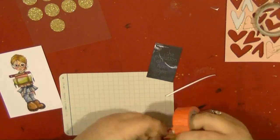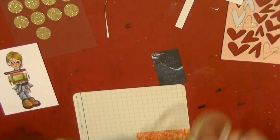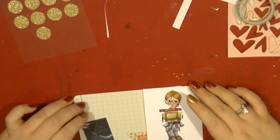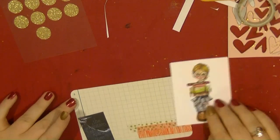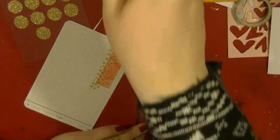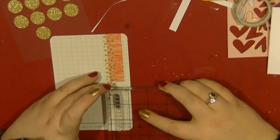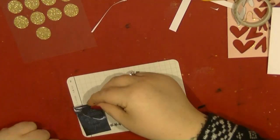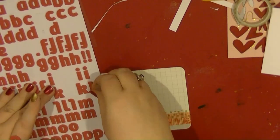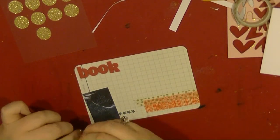Now going onto the second side of the layout, this is going to be my page talking about the book that I read this week. I am just adding some layers of washi tape and this card is from the Shamel mini kit. I want to include this stamped image that I have coloured in. I really like that I am including lots of these coloured images because I am doing a lot of them at the moment and I have got lots of cards that I want to make for people.